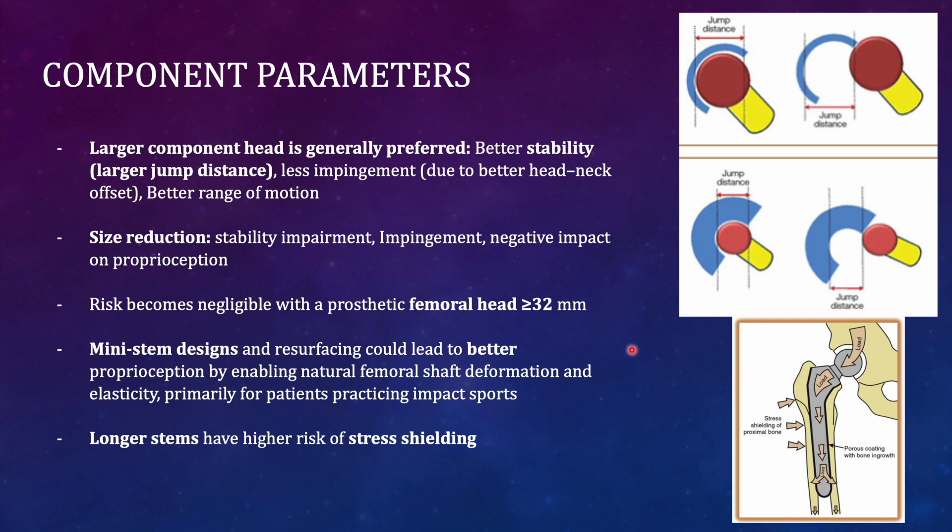The wear risk becomes negligible when the femoral head diameter is more than 30 millimeters. Currently, 28 and 32 millimeter heads show no significant difference in wear rates and both can be used. Mini stems and resurfacing provide better proprioception because they enable natural femoral shaft deformation by transmitting forces directly to the bone with minimal stress shielding. Longer stems risk stress shielding as forces are transmitted to the stem tip, deloading the proximal femur and impairing remodeling.